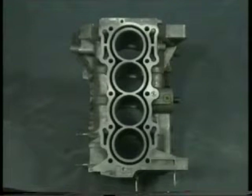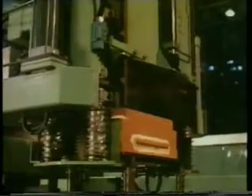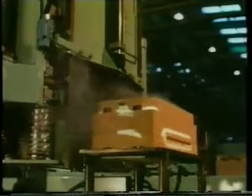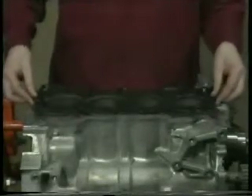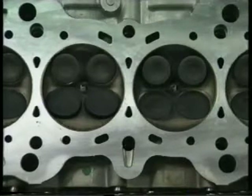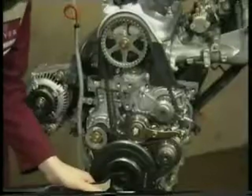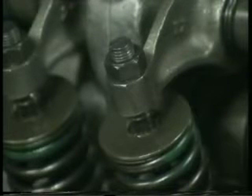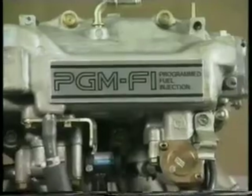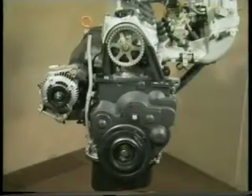All three engines use cylinder blocks produced using the new die casting or NDC method, where molten aluminium is injected into the mould at a much lower pressure than during a conventional casting process. This allows better control of the cooling and solidification processes and in turn produces very high quality castings. All three engines use a multi-layer metal cylinder head gasket, have four valves per cylinder, are not safe engines if the valve timing is incorrectly set, all rotate in an anti-clockwise direction, have adjustable valve clearances, and use the refined PGM-FI engine management system. They all also feature two belt-driven balance shafts.